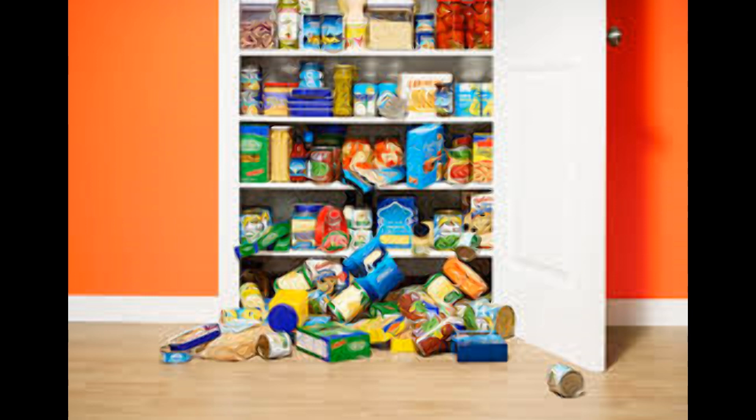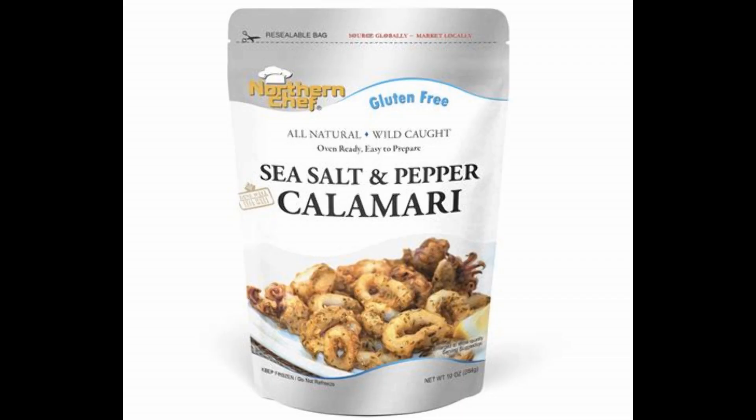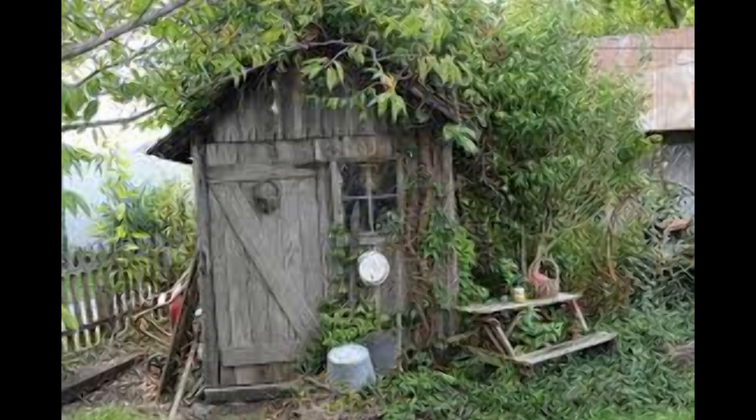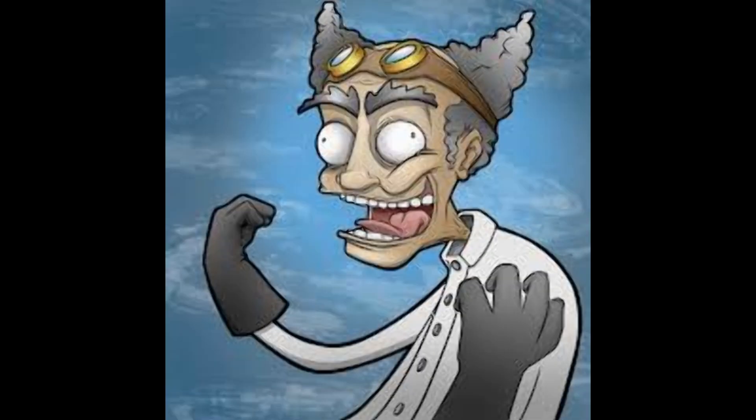Oh no, we're interrupted — we're gonna have Squidward! Check it out, we're gonna do sea salt and pepper calamari. We're gonna go out to the shed real quick. Now the package says oven, which we don't necessarily do, but we do have this air fryer. Let's go to the lab and do some Squidward cooking in the air fryer.